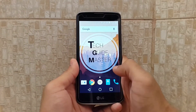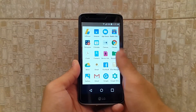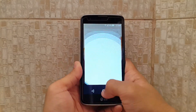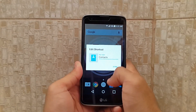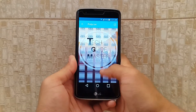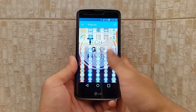Moving on to third, we have the Polycon icon pack. This is my second best icon pack which I like to use. So as you can see, I did a review of this icon pack in my last video. There are a lot of icons available — it will be around two to three thousand icons, I think.